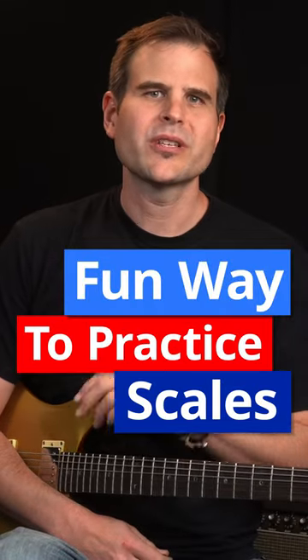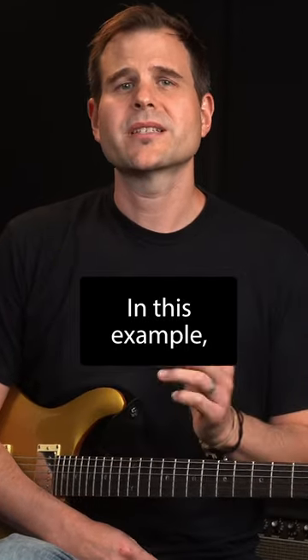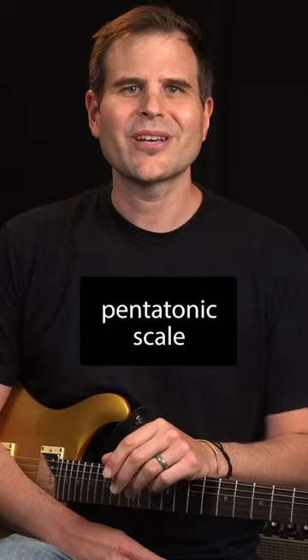Here's a fun way to practice a scale: limit yourself to one string on the guitar. In this example, we'll play the E minor pentatonic scale on the first string.